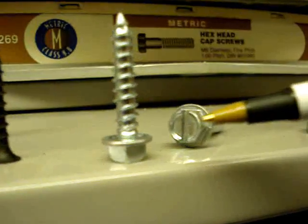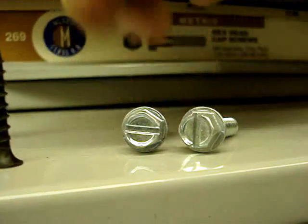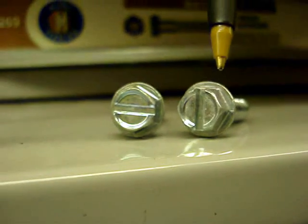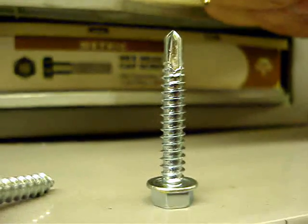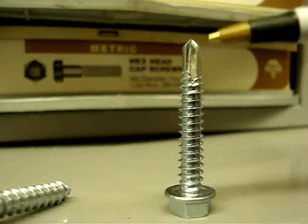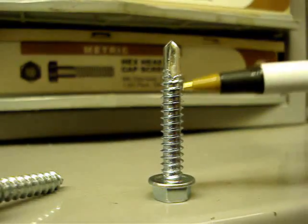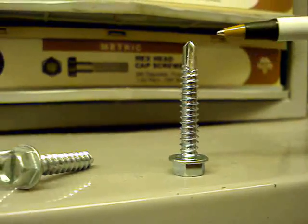Then we have hex head sheet metal screws. A hex head sheet metal screw has a hex head — sometimes with a slot to allow use of two tools — but you choose it so you can put a socket on your drill or driver and run them in quickly and easily without stripping out. The last of the hex head screws is called a drill-and-tap, or Tek screw. This is a hex head sheet metal screw with a drill bit built into the end, so you can come into steel — like attaching paneling to a trailer — run the screw through the wood, drill through the steel, and draw your material up against the metal, all without drilling a pilot hole first.